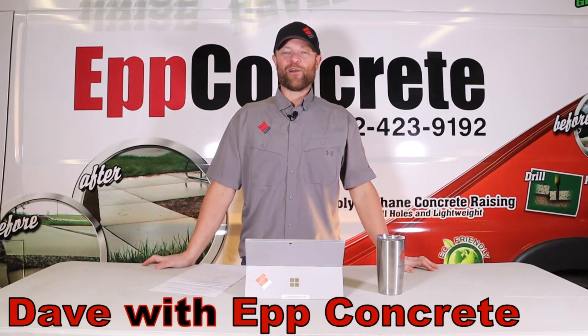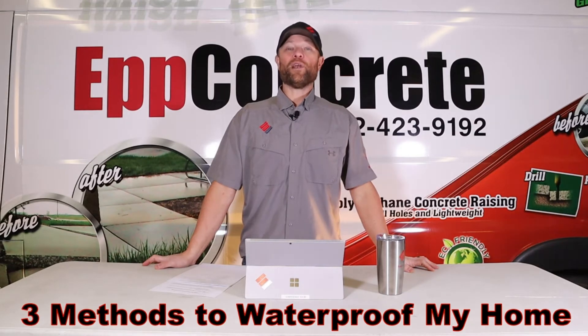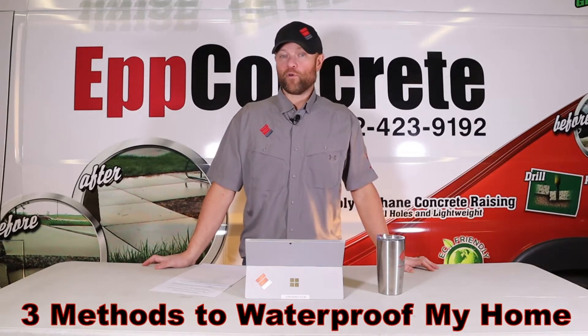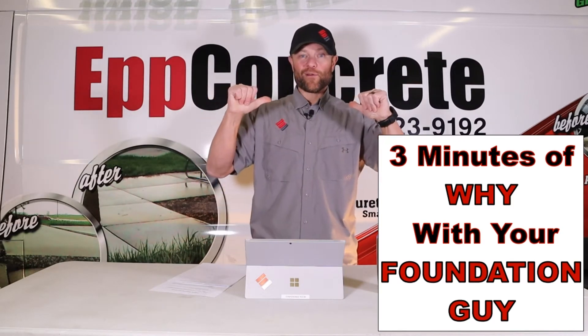What's up everyone, this is Dave with Up Concrete, and today we're going to talk about what are the three different methods for waterproofing my home. This is 3 Minutes of Why with your Foundation Guy.